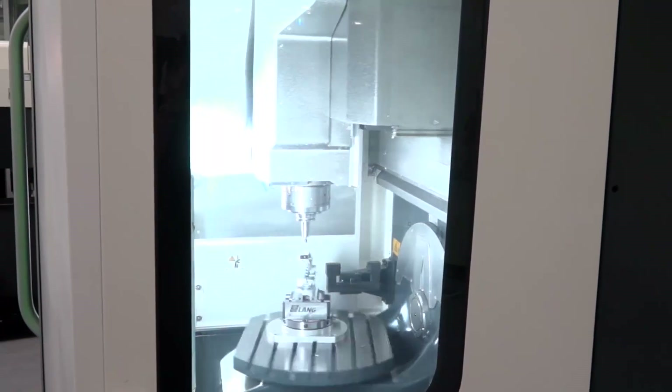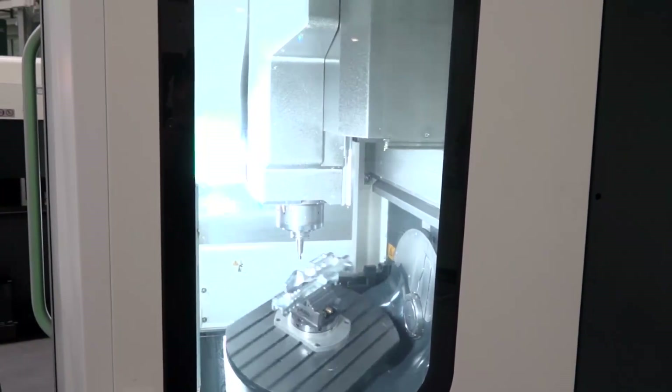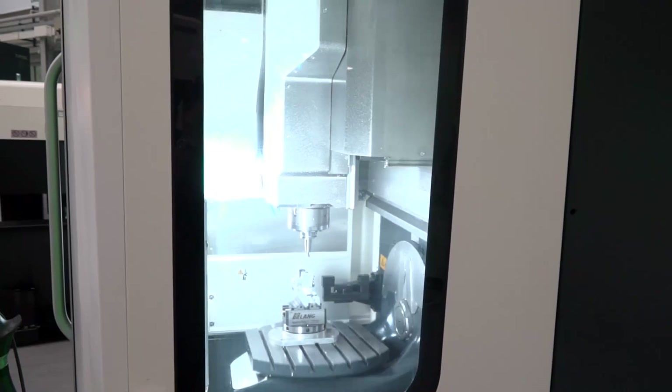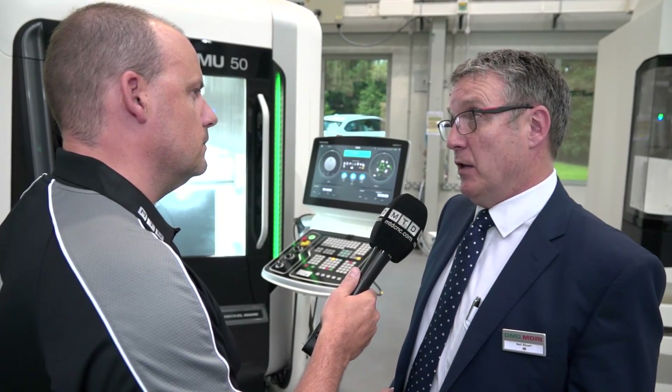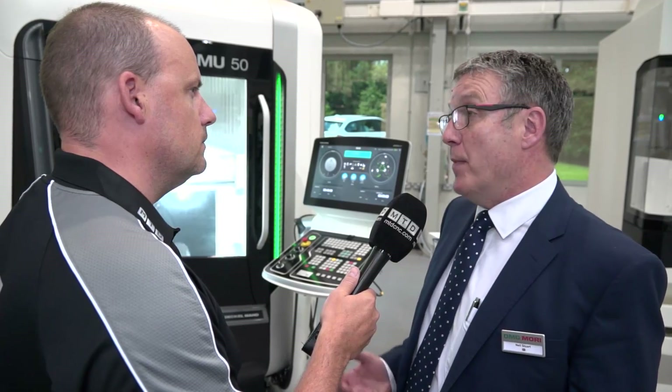While we are talking speed, we'll mention the spindle. The spindle is now 15,000 RPM as standard, was 14,000 before. But we've gone from a direct drive spindle before, now to a motor spindle.